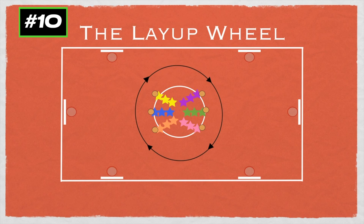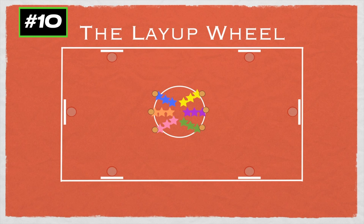They'll all move one spot over to the next hoop and then continue the same thing. You can go until they've gone at all six nets.